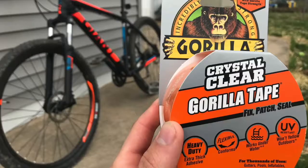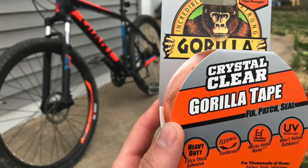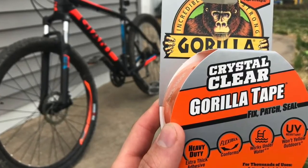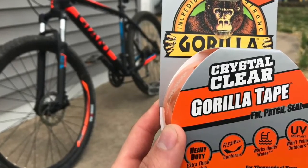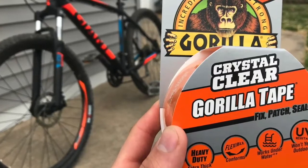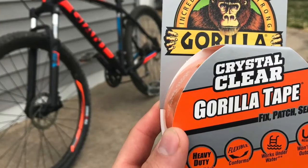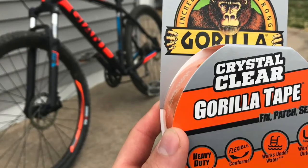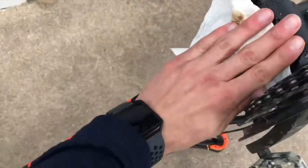We're going to start with gorilla tape. This is a very strong, super adhesive clear tape, and I think it's six dollars at the store. This is the tape we're going to be using on the bottom of our frame. It's a very flexible tape and it conforms to just about any curvature, making it a very easy application for the bottom of the frame.